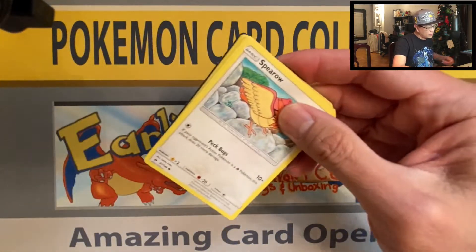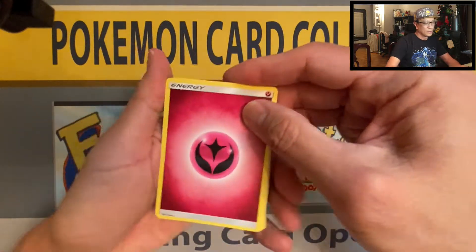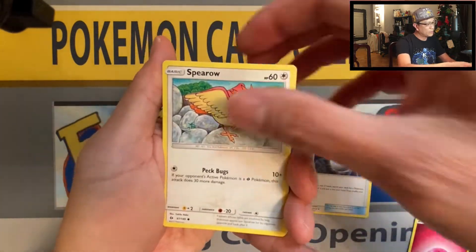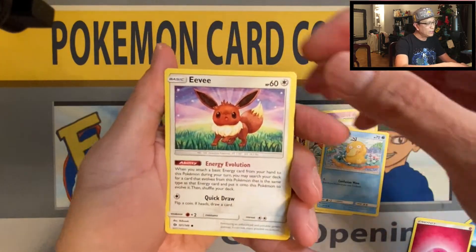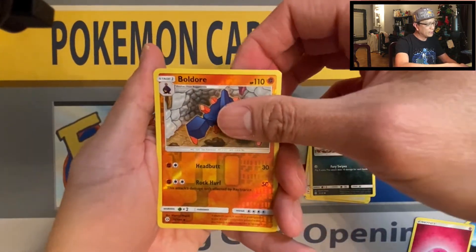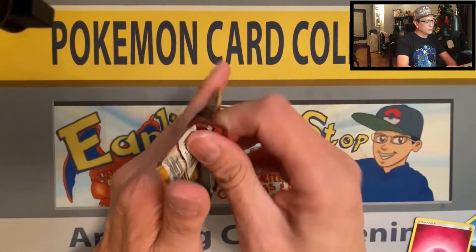Three packs left — Evolutions coming up, two packs of Sun and Moon first. Fairy Energy, Big Malasada, Hypno, Pokeball, Spearow, Psyduck — of course having a headache — Eevee, Pikipek, Alolan Meowth, Boldore reverse holographic, and Butterfree non-holo rare.